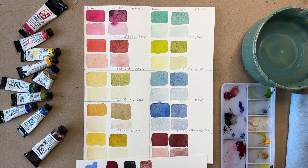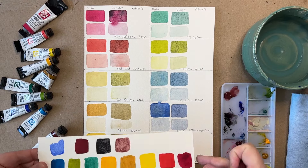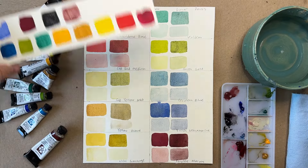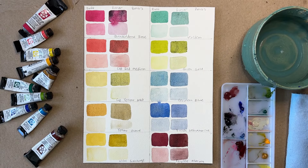It's kind of a plummy color. It doesn't look super interesting on its own, but let's see what it does when we mix it with other colors.